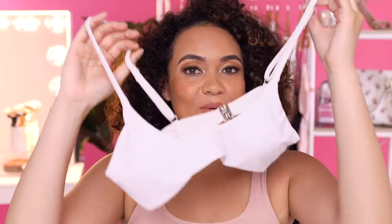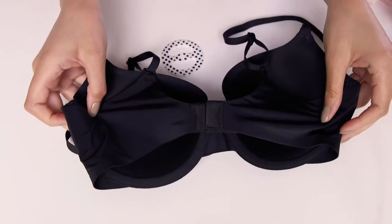The bra converting clips are not only wonderful for your bra, but you can also use them for your bikini or for any of your bralettes. Just make sure that you have those adjustable straps and you can just pop that bra converting clip right on. Let me show you how to use your bra converting clips.